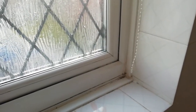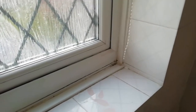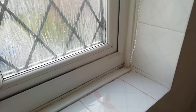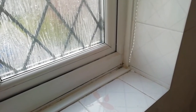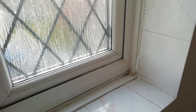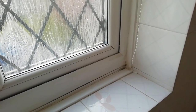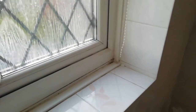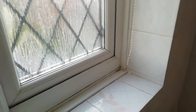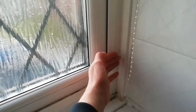Especially at the moment with energy prices being so high, you want to ensure that if you've got UPVC double-glazed windows, you'd expect them to be draft resistant and keeping you nice and warm. But once they've been installed for a few years, sometimes the property moves slightly or you get tiny cracks around the edges where it's been sealed by silicone, and they can actually let in quite a lot of draft.